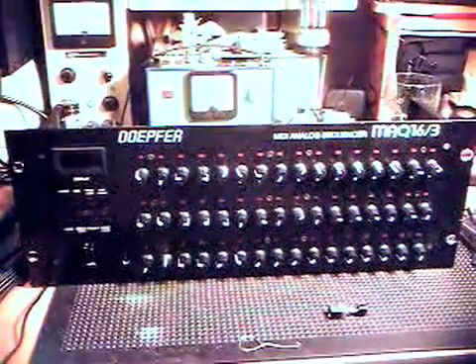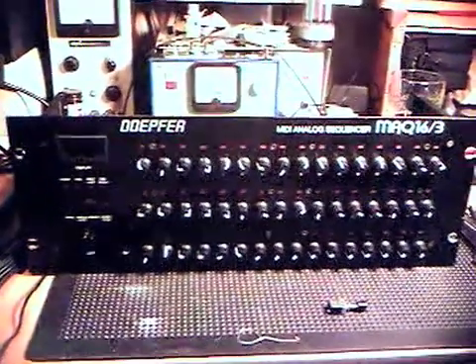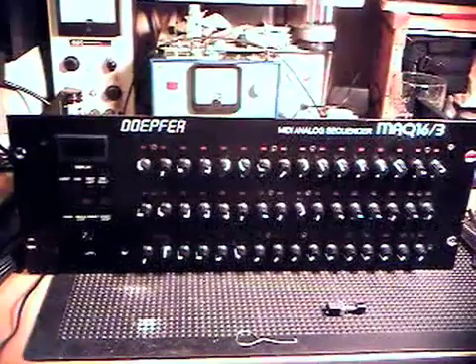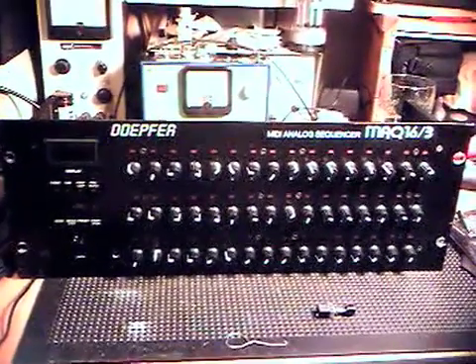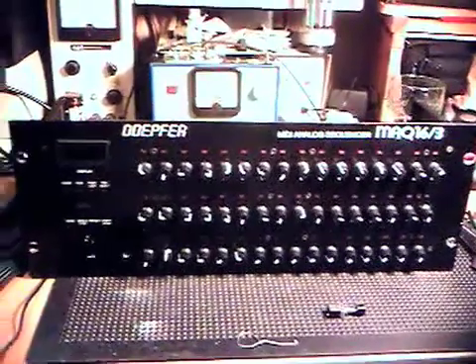Hi, I'm Fixedit. A really irritating feature of the MAQ16 is the fact that it doesn't actually have a power switch. So I'm going to be modding this one in order to stick a switch on the front.